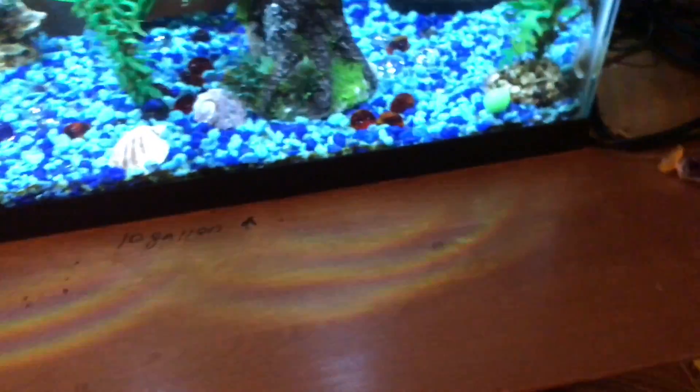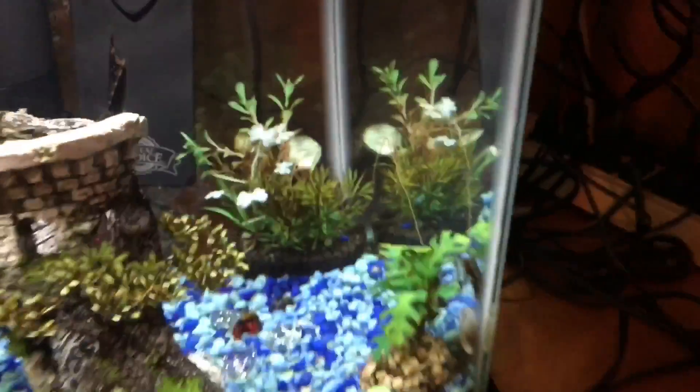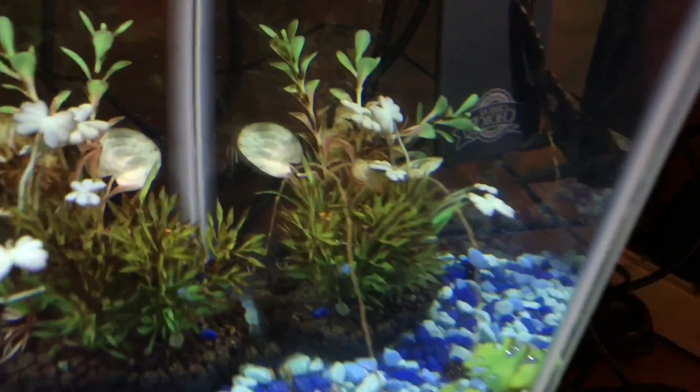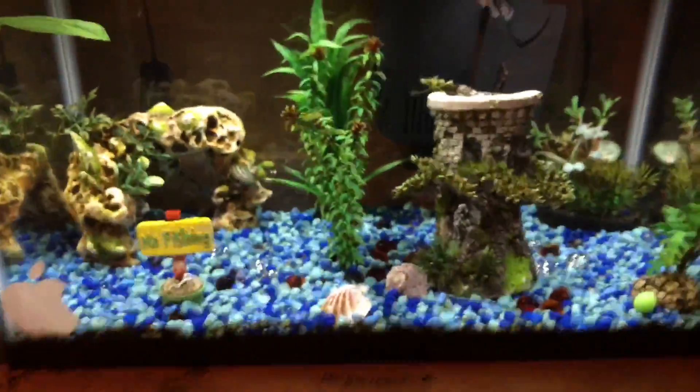For starters, I use this gravel vacuum right here. I usually just use that to suck all the poop out from the bottom. That's actually algae — sorry — but my algae eater, see that little line of poop there? That all just goes in the gravel. He just did that, so don't comment and hate on that.